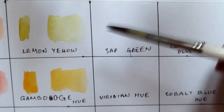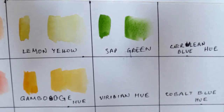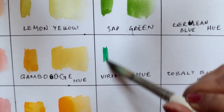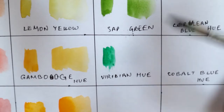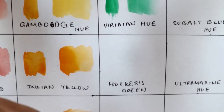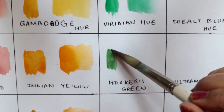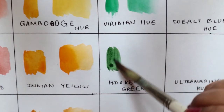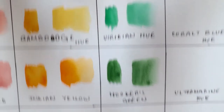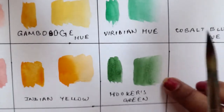So I have sap green here, and then the lighter version of sap green. Then we have viridian hue — and you swatch it and it looks like this. The next color is hookers green, which was not present previously — it's a new addition to this 24-shade palette. You can see the difference between the three: sap green, viridian hue, and hookers green. Hookers green is more of an earthy green color.